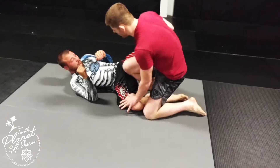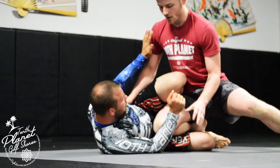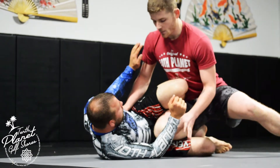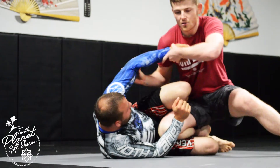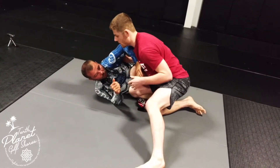I'm trying to pass Robbie's guard, I go for the knee slice and get into the z exchange. Now I'm working against Robbie's z-guard and there are a lot of different ways to pass it. A lot of times these frames start disrupting you — he might push with his hand, use his elbow, or try different things to set me up.